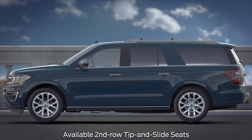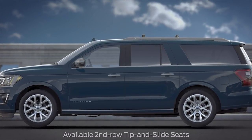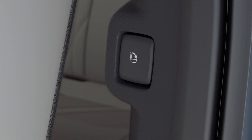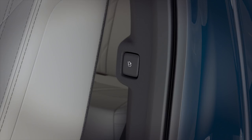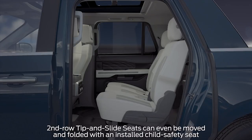Your vehicle may have a convenient feature that makes it a little easier to get into and out of the third row seating area. The seat can be released by either the power release button located on the pillar beside the outboard second row seat back, or by pulling the lever on the top of the seat back. Then simply pull the seat forward.